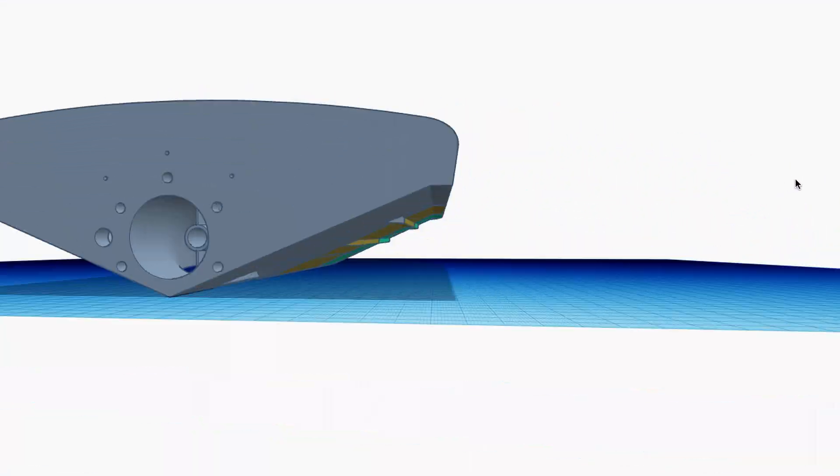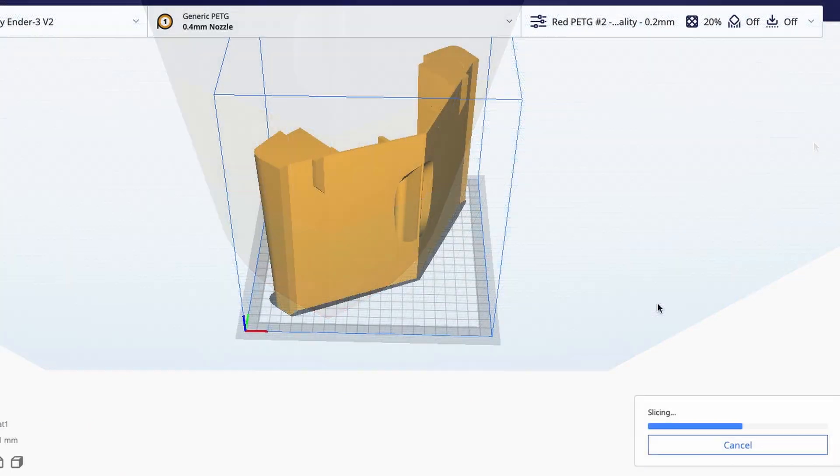The hull is printed in five sections and there's no way to align it properly. This is a weak point in the design.